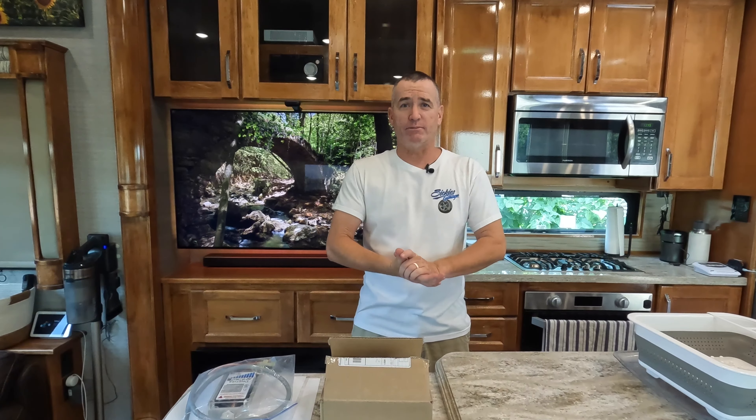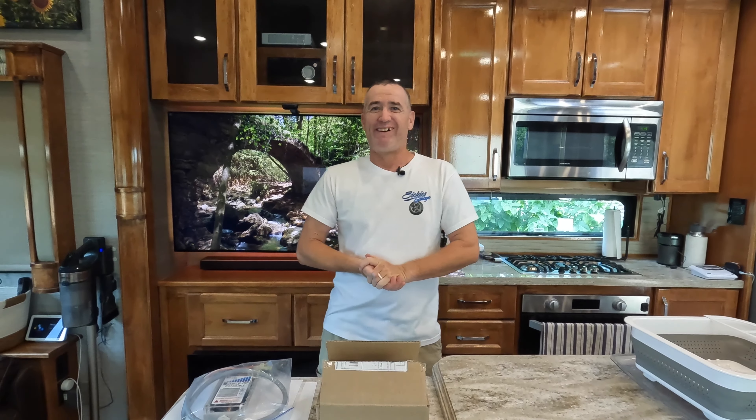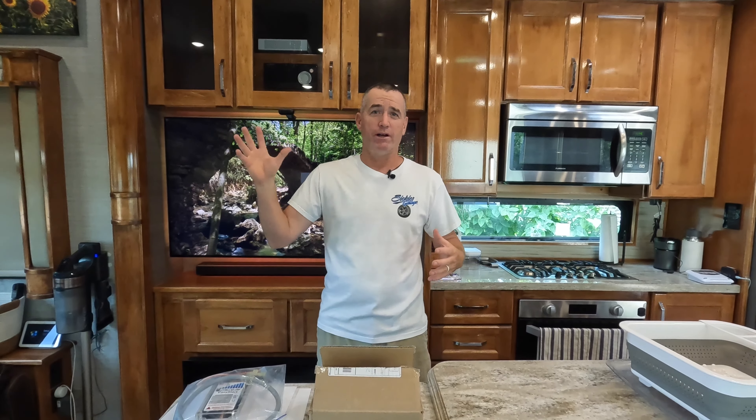Good morning everyone, Jason with Happy Tails. We've got Beth on the other side of the camera. Today we're going to talk about soft starts — soft starts for your air conditioning.